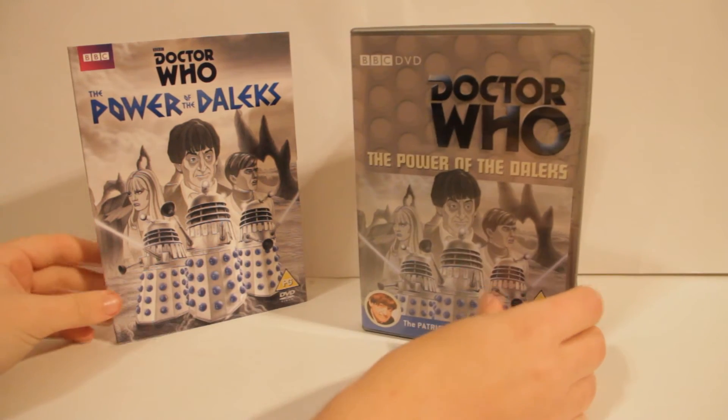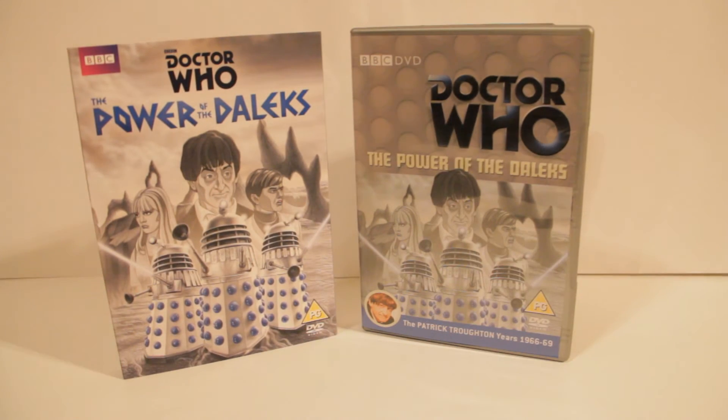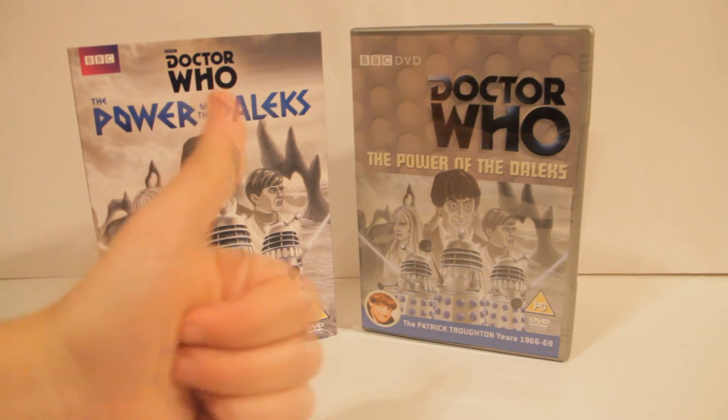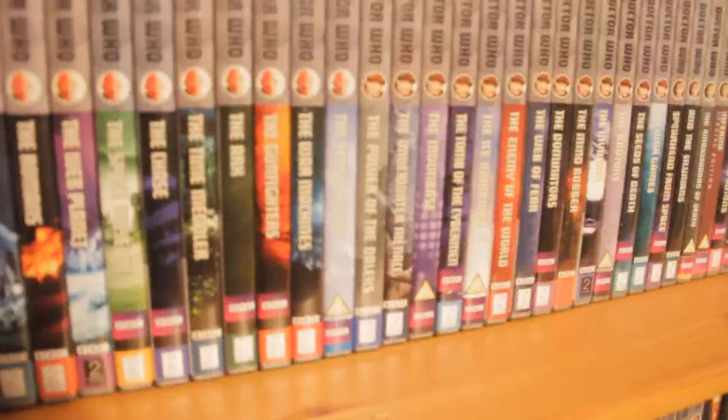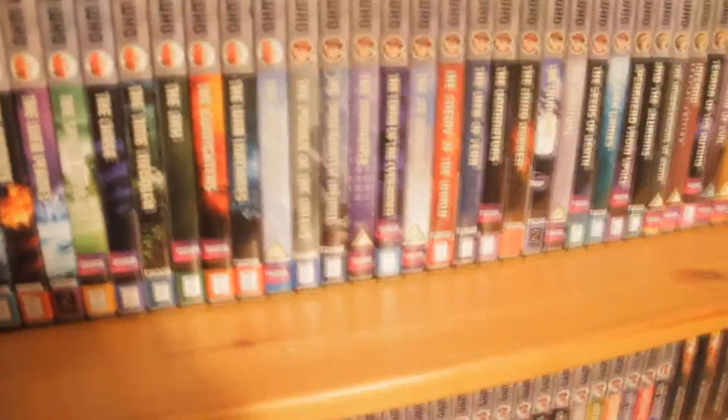That is the Power of the Daleks DVD. Definitely go and buy this. I'm going to watch it basically straight away, and yes I'm very, very excited and can't wait to add this to the shelf. Eyes of Harmony approved. And that's what it looks like on the shelf right there — boom, Power of the Daleks. Sorry about the shadow, it's evening.